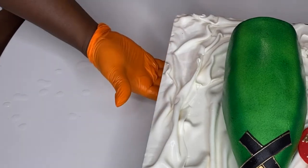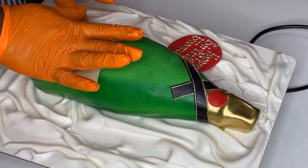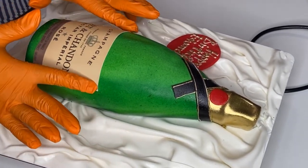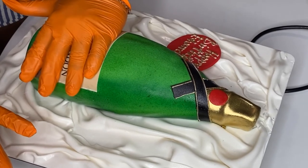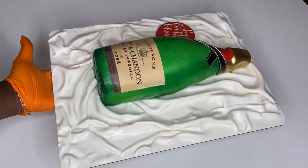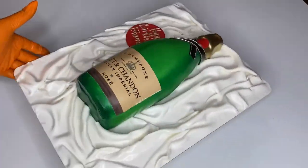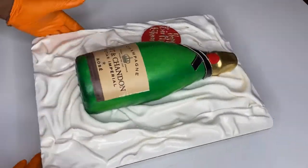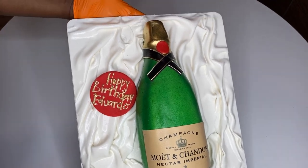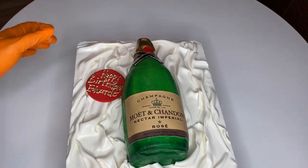Finally, I'm adding the edible printed logo — it was printed on rice paper — and just sticking it onto the cake. And that's all she wrote! This cake was really easy and amazing. I was explaining everything in detail so it'd be easier for you if you want to recreate it. Thank you guys, I hope you enjoyed this video — I really loved making it for you. See you in my next video, bye!